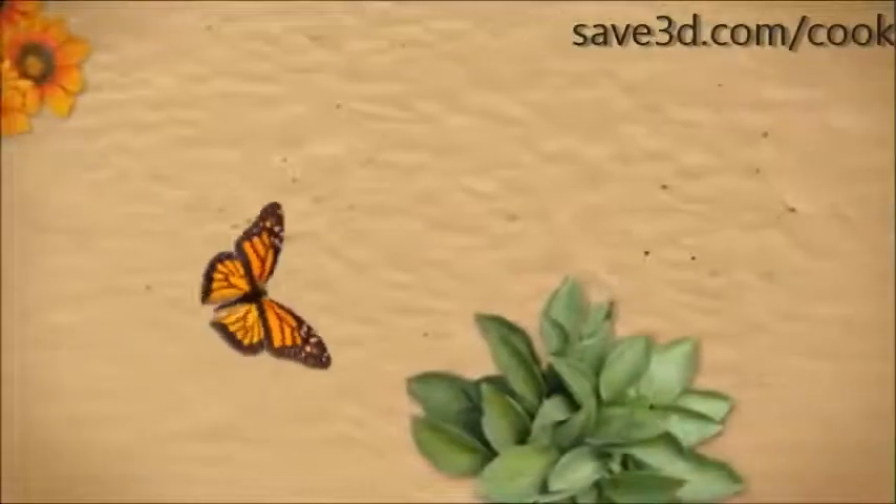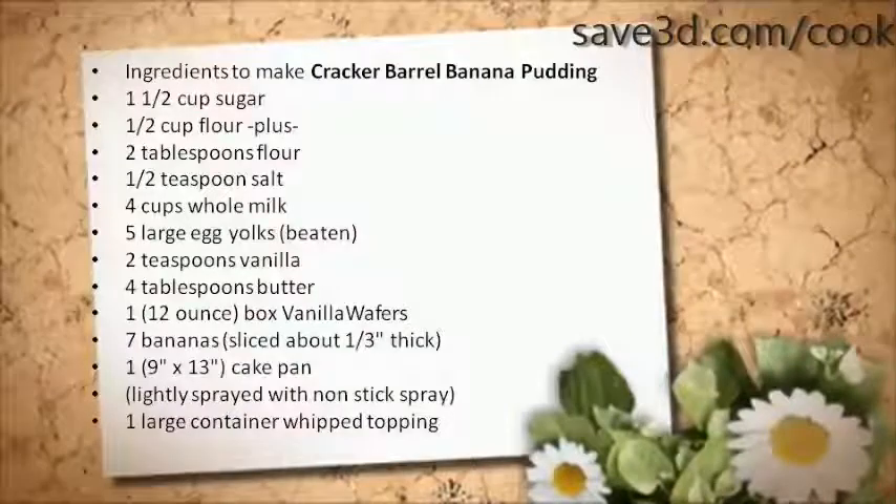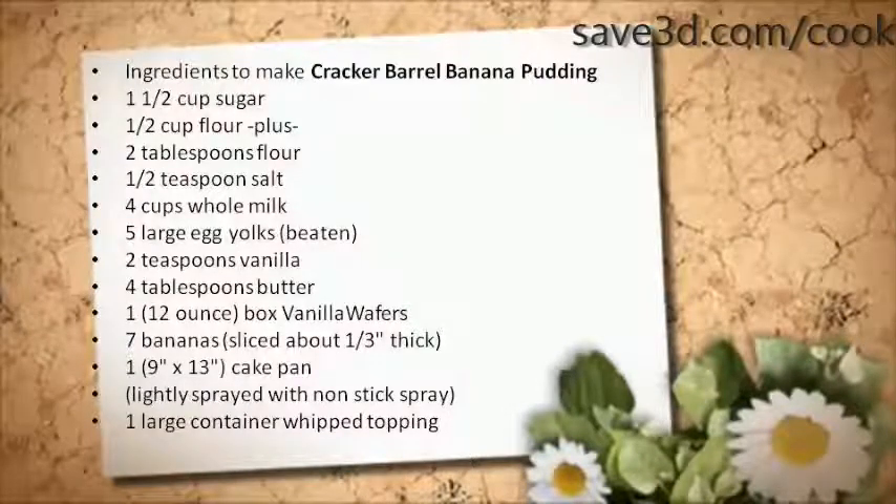Ingredients to make Cracker Barrel Banana Pudding: 1 and 1/2 cups sugar, 1/2 cup plus 2 tablespoons flour, 1/2 teaspoon salt, 4 cups whole milk, 5 large egg yolks beaten, 2 teaspoons vanilla, 4 tablespoons butter, one 12-ounce box vanilla wafers, 7 bananas.